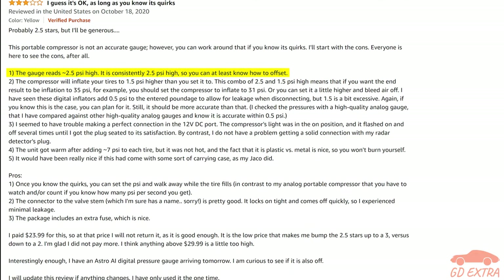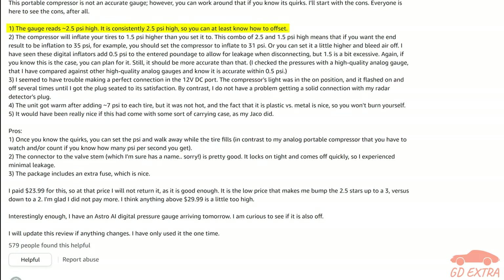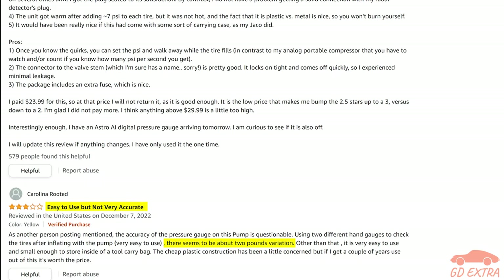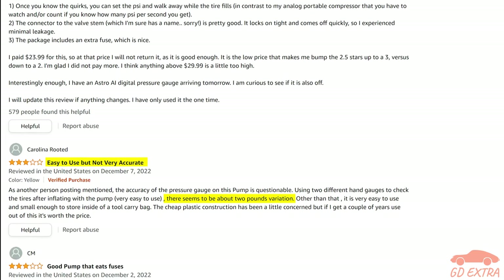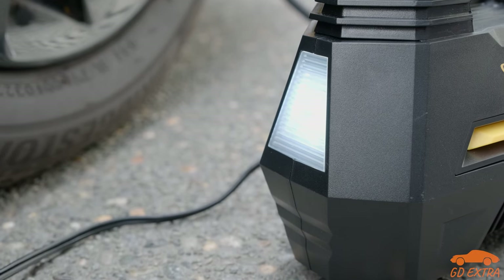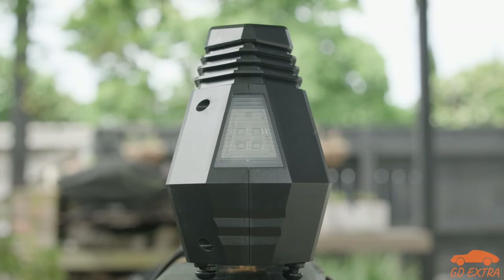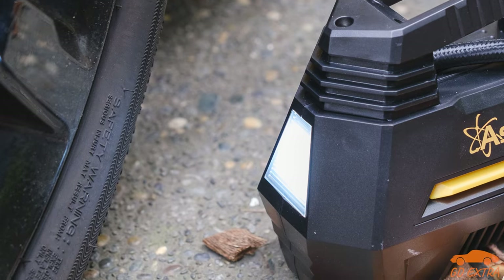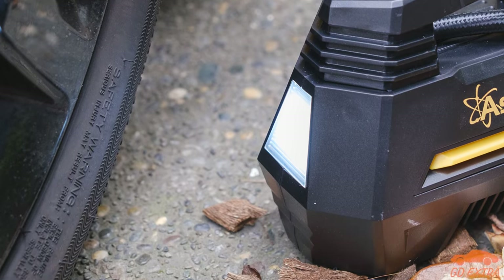However, we did note that some other user reviews we checked stated that the gauge was off by a bigger margin, so there may be some variation between units. If you are looking for a fantastic light, you'll probably be a bit disappointed. It isn't terrible, and it does come in handy when pumping up tyres in the dark or when you need an emergency light, but it isn't the greatest.